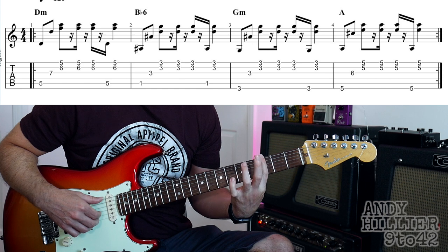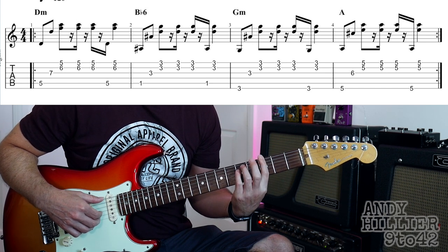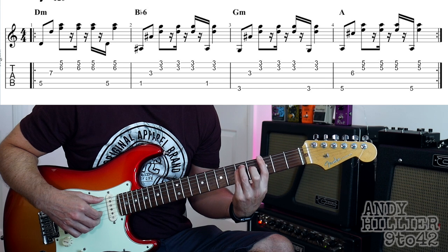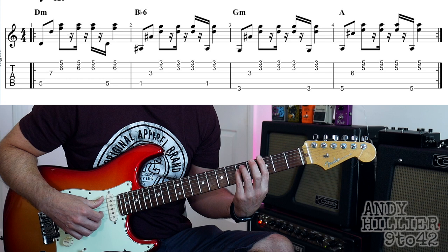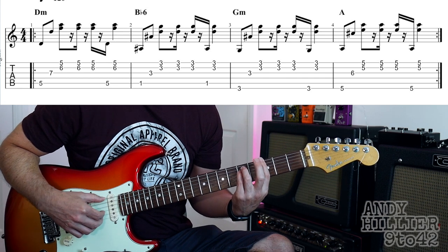Then the third chord is G minor, first finger across the third fret, all the strings. You don't really need to worry about the other fingers - I'm putting them there just because I'm used to playing the D minor, but I've got my third finger on A5 and little finger on G5, even though we're not playing them.